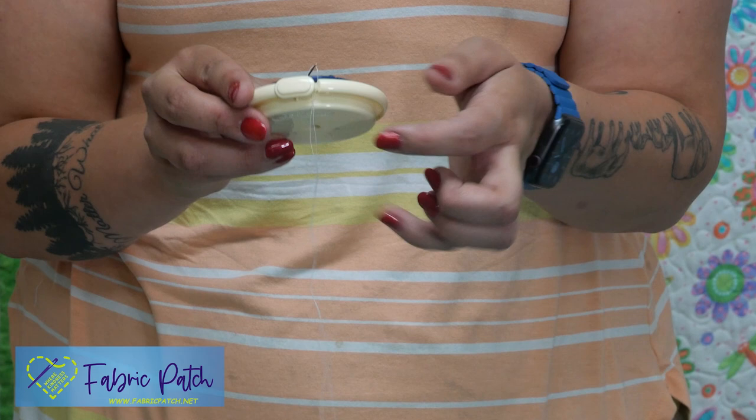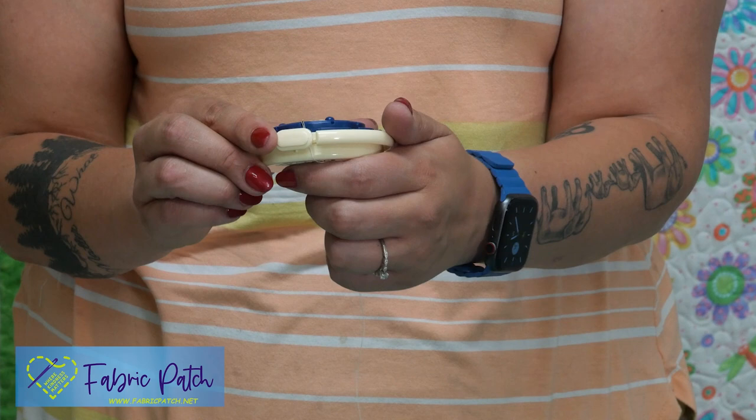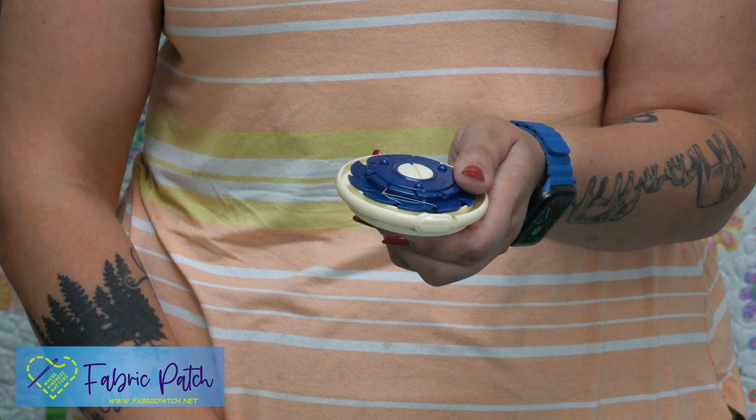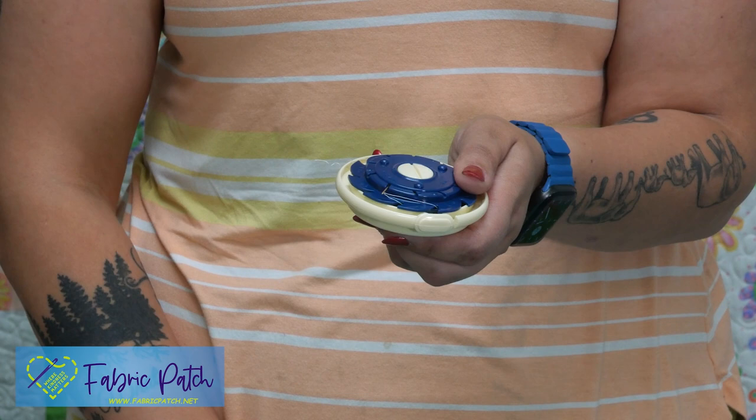What it is, is a Dome Threaded Needle Case that holds all of your needles. All you do is put your needle in one of these and there is this little opening right there where you pull and gently tug on your thread so that it holds it in there, and you just turn. It parks it right inside there and you can see it is parked and stored. It does any size needle, any size thread.